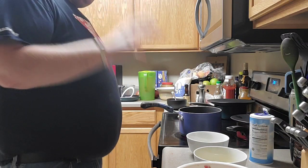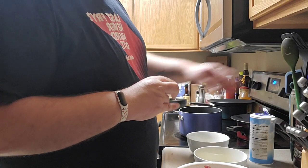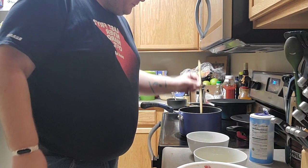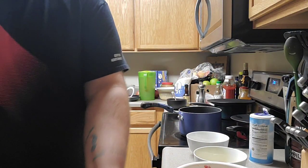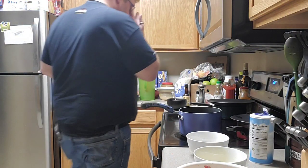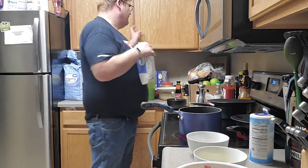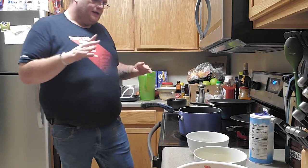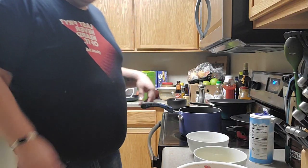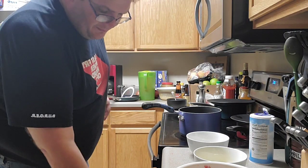I've got my pork, my eggs, my breadcrumbs, and my oil for frying. A good way to test if the oil is hot enough is to take the end of a wooden spoon and put it into the oil — it will actually start to bubble if the oil is hot enough. I've got it on medium right now and I'm going to knock it up to medium-high.